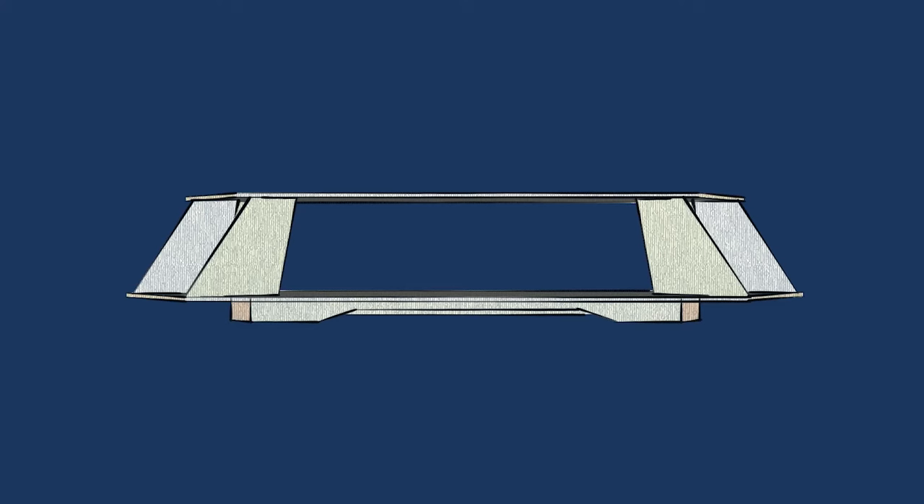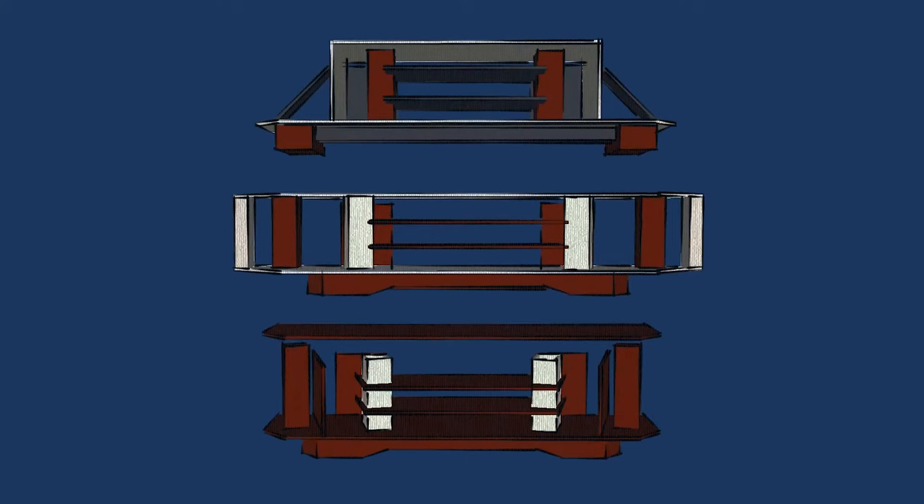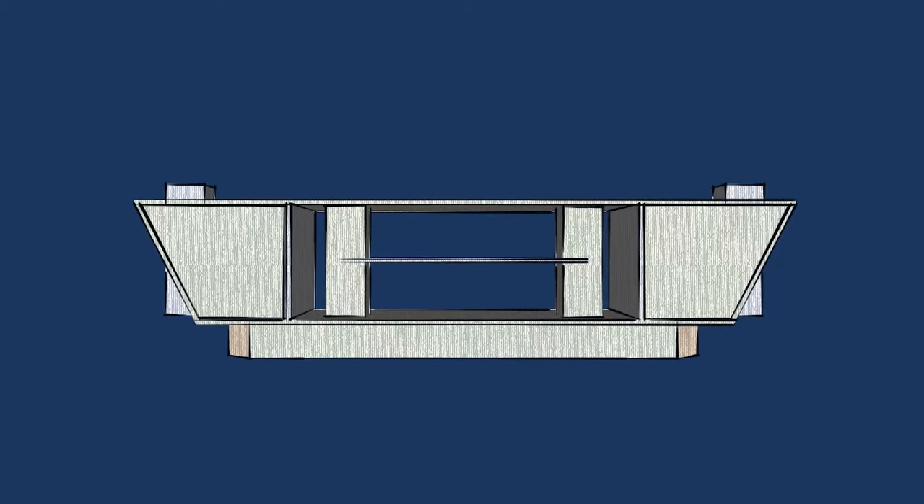First it started out like this, then like this. This used a bit too much material, and these were just a mess. But eventually ended up with this — minus the wings.